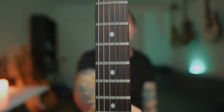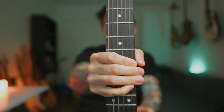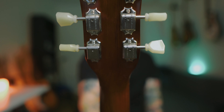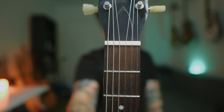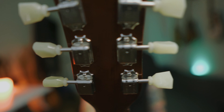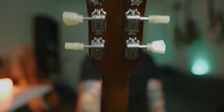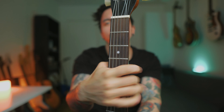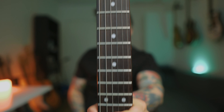The neck fretboard is Mexican ebony. The back is mahogany. It looks great. This one features a bone nut and Kluson-style tuners. They look great actually.